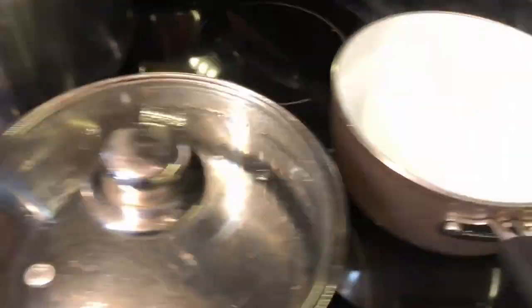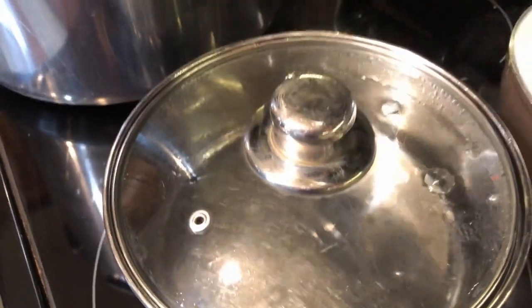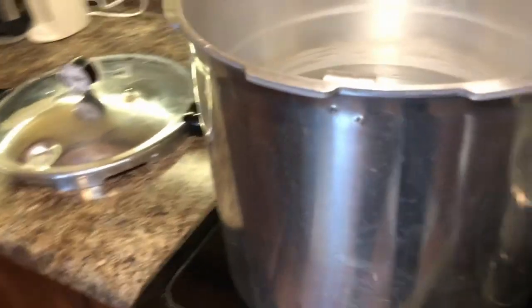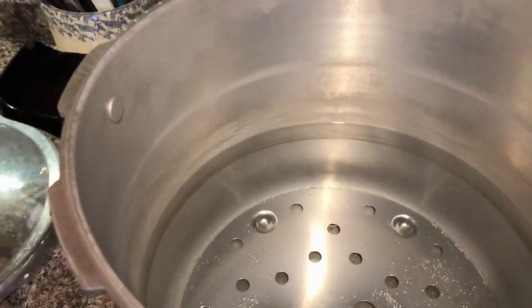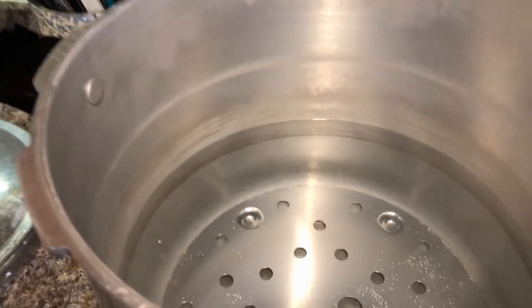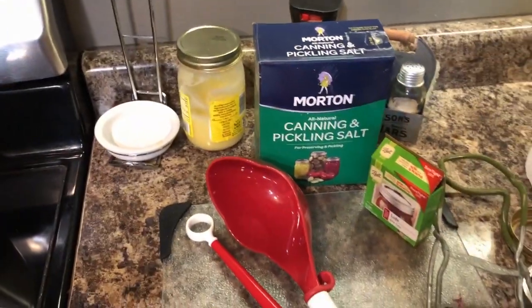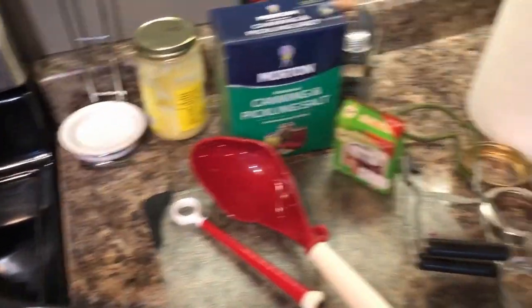While you're packing your beans you will want to get pots of water boiling. Mine have already come to a boil — you can see this one's still boiling a little bit, to use to fill your jars with. Also your pressure cooker. This is the type of pressure cooker that I use. You will want to fill it about halfway with water and get that water hot and boiling while you're packing your beans. You will also need some canning salt, and you'll need some tools to ladle water into your jars.